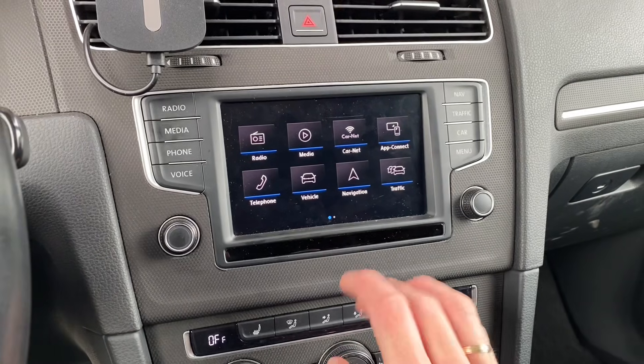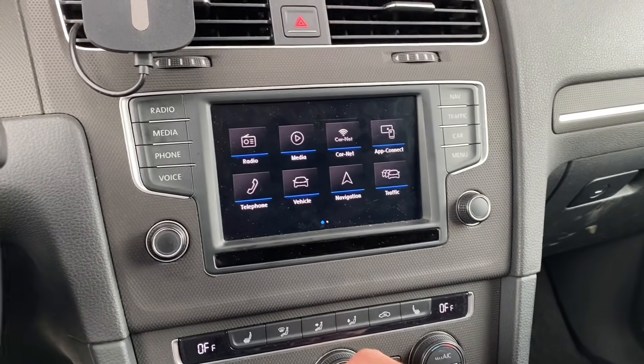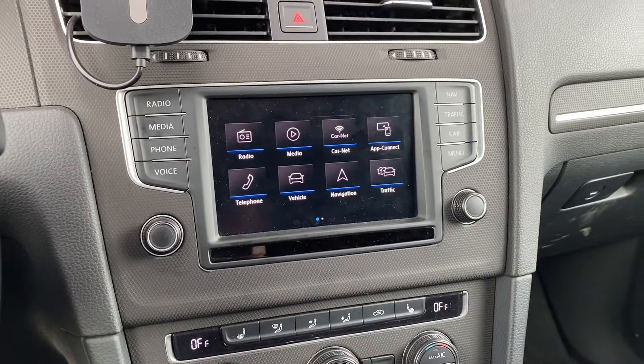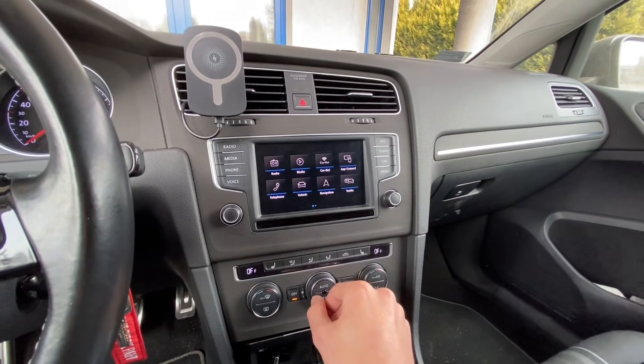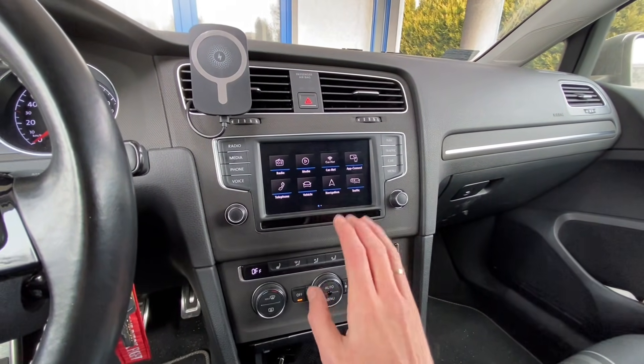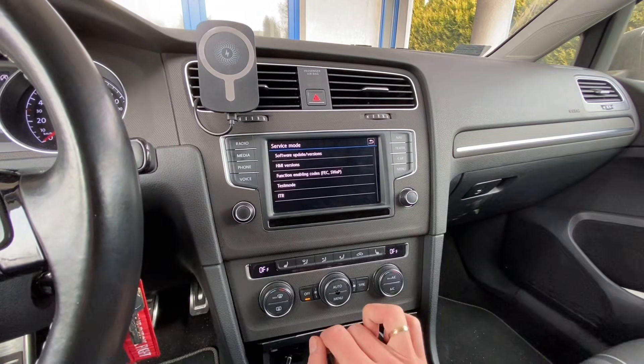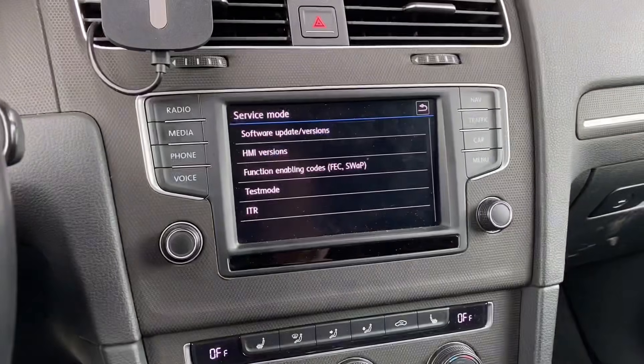What we are going to try to do is use the MIP2 standard toolbox. I've already shown you in one of the previous videos how to install the toolbox, and right now I'm just going to show you what's needed and which kind of units are supported by the toolbox.